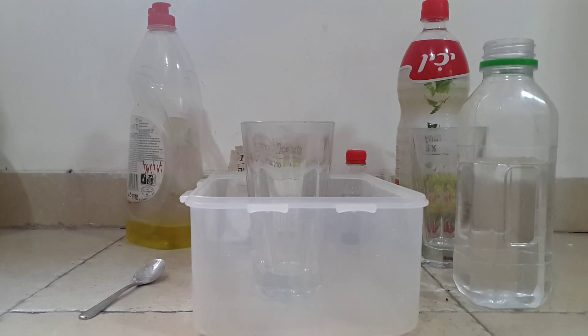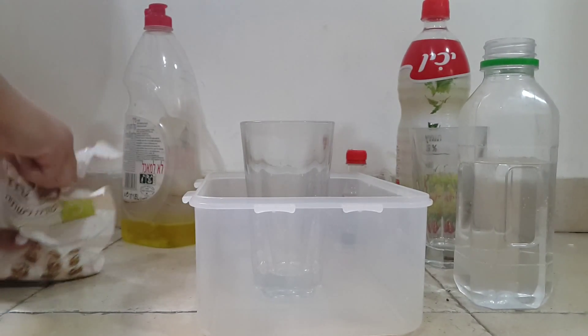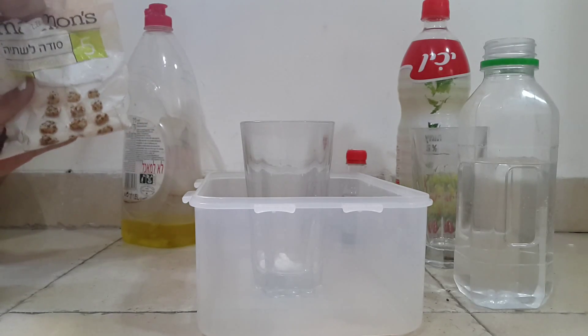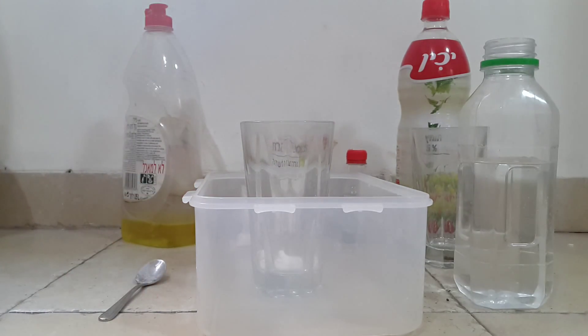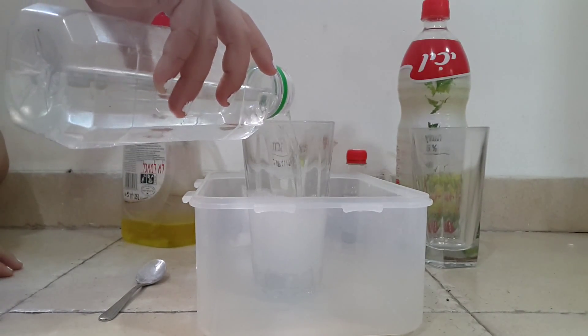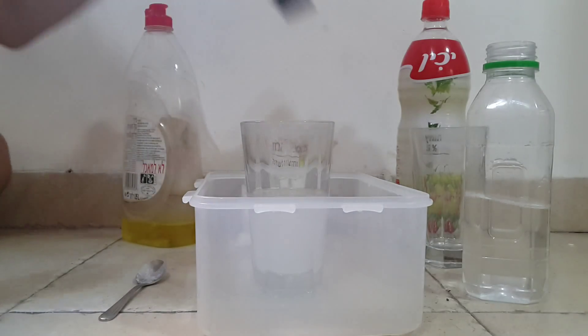Take two tablespoons of baking powder and pour it into a cup. Add one half cup of water and add vanilla extract, just a few drops.